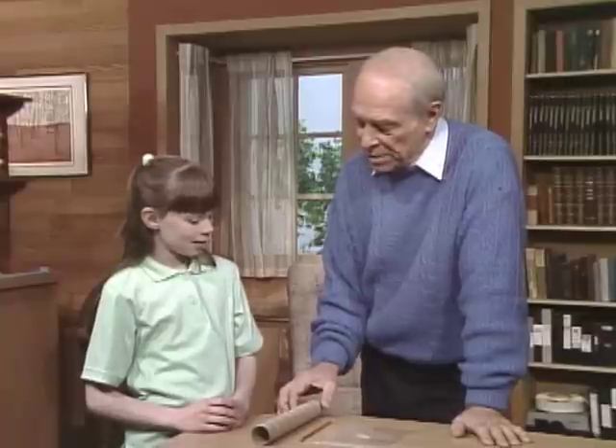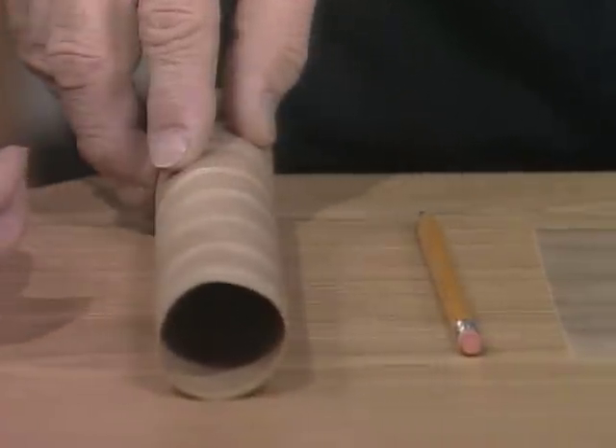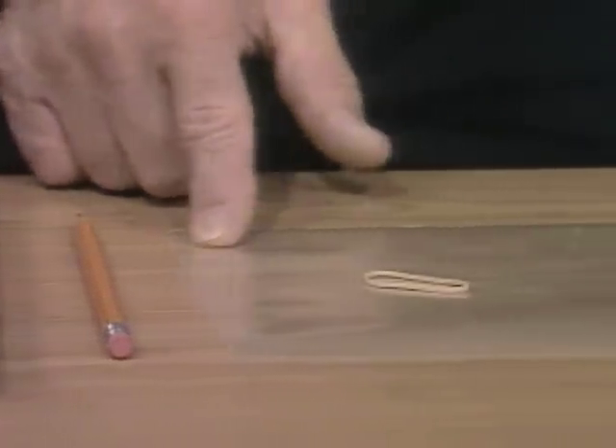Now, with these simple pieces of equipment, you can make a musical instrument on which you can play an unlimited number of tunes. You recognize what that is? Yes, it's inside of a paper towel. And this? A pencil. That? Some wax paper.